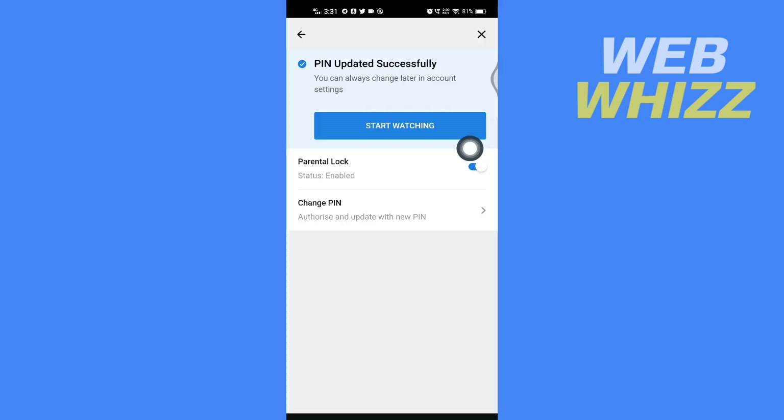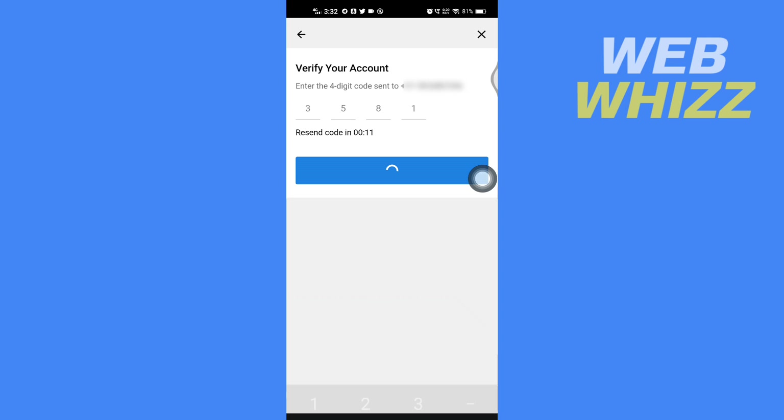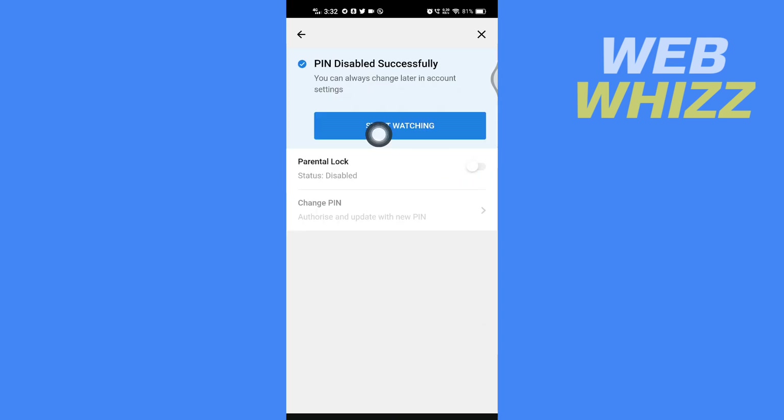It will then say PIN updated successfully. Now tap here to turn it off. It will say: enter the four-digit code sent to this phone number. Check for the code, enter it here, tap on Continue, and the PIN is disabled successfully. That is how you can remove the PIN from your Disney Plus app. Thanks for watching.